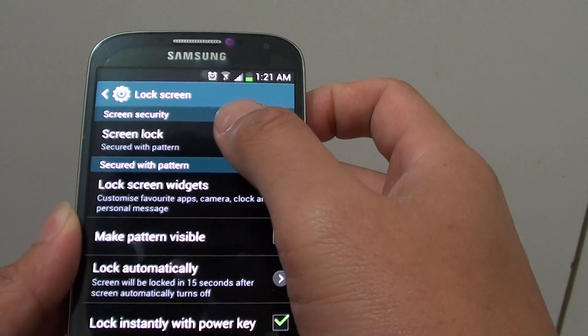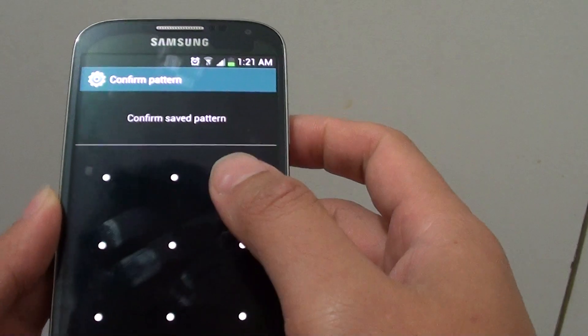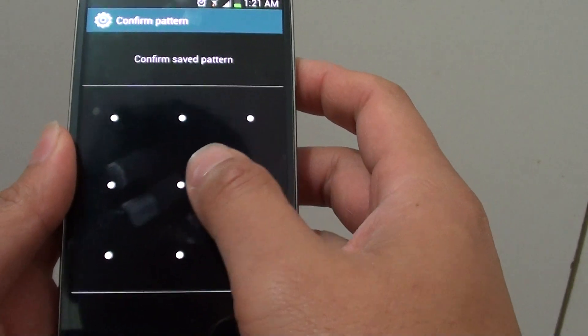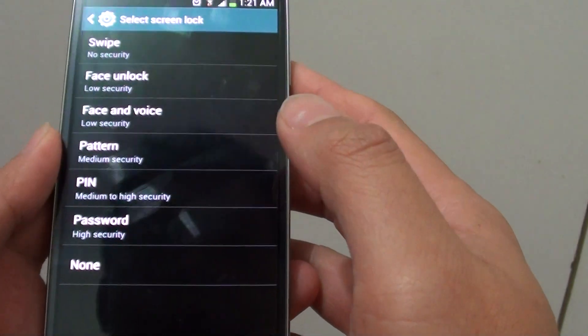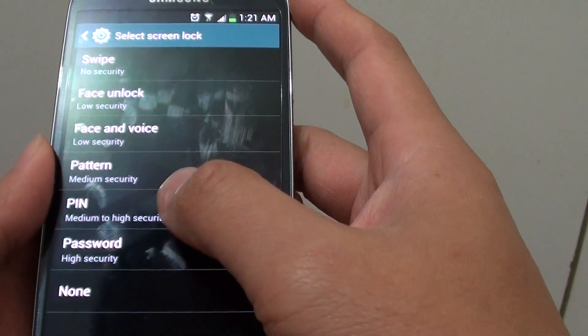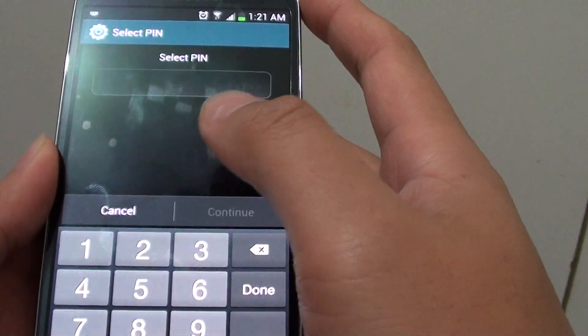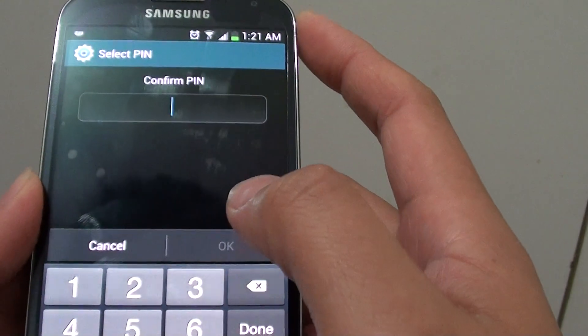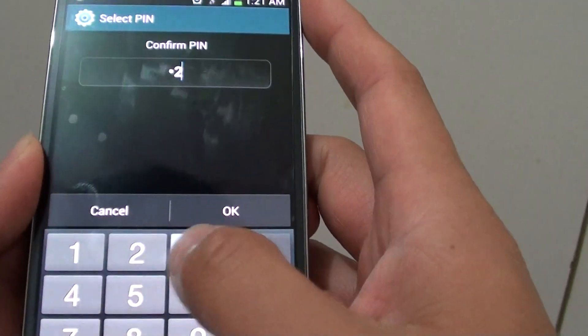From the lock screen, choose Screen Lock. If you have previously set up any pattern or any pin, you need to login. So once you got in, now you can set a pin for your phone. Simply choose a pin that you want to use, then tap on OK. Then tap on the same pin again to confirm.